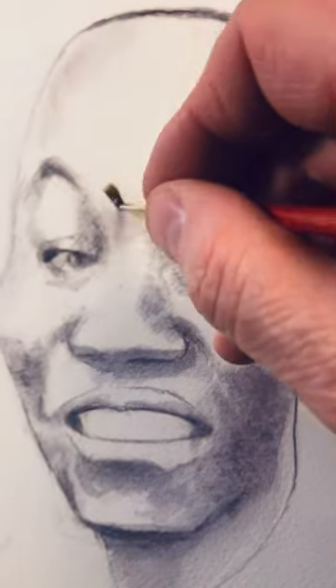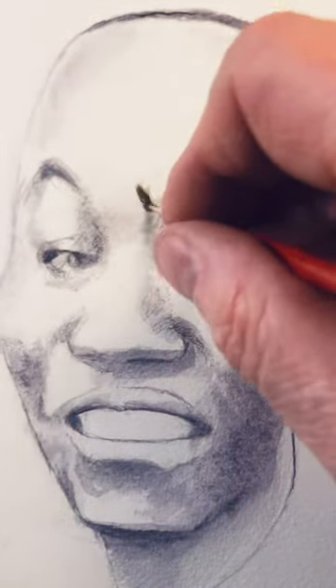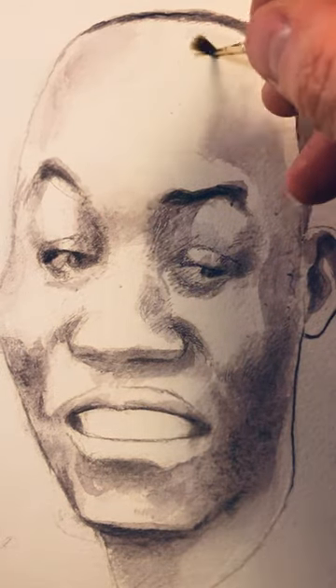I'm using a watercolor paper called Saunders. British made, I believe, and not easy to find everywhere.